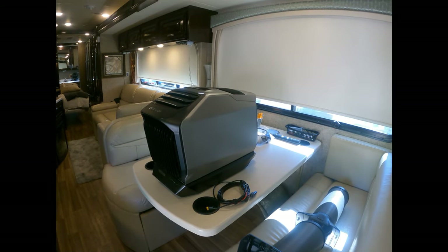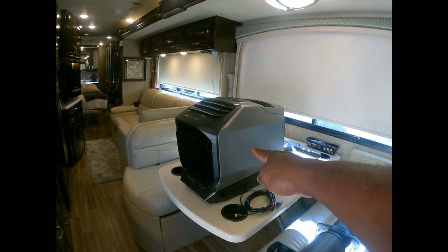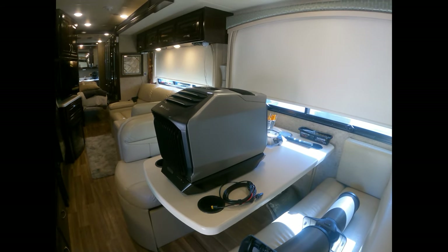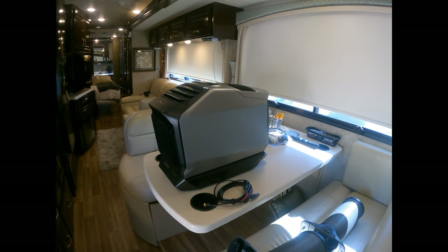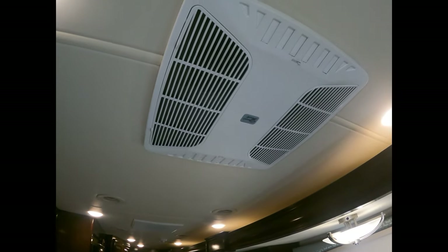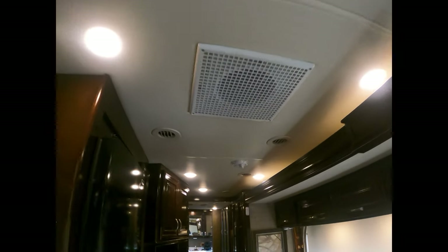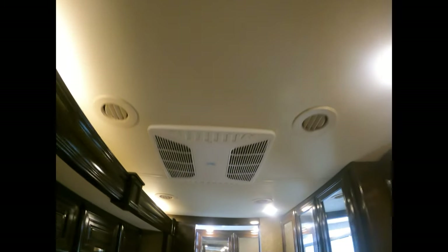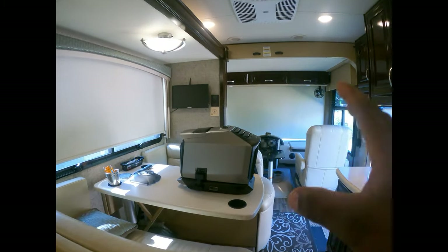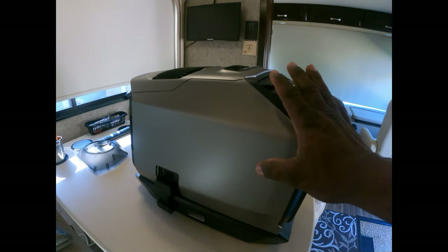Hey guys, welcome back to the channel. Today I'm gonna try using the EcoFlow Wave as my third AC. We're in Texas, it's a hundred plus degrees, and I have two 13,500 BTU ACs. These two guys are struggling, so what we're gonna do is try to install this.